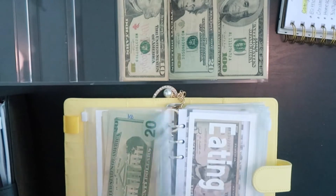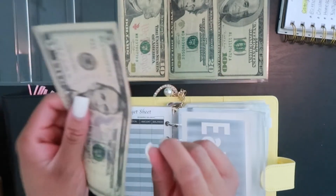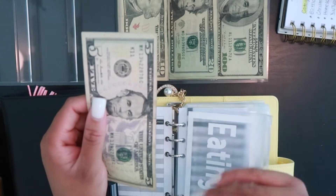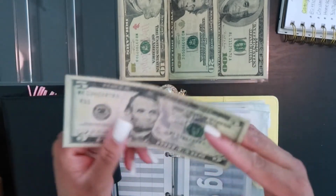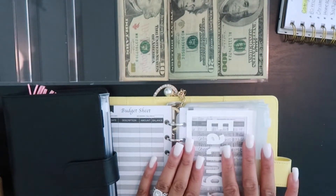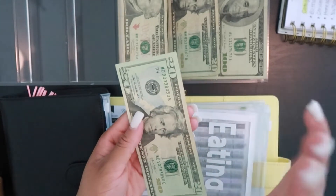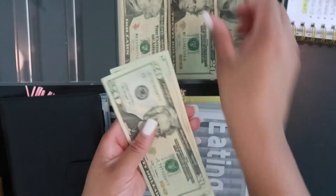Next up we have eating out. There's $5 left in here, but I'm going to be honest — the budget for the week was $100 and we went over budget again for eating out. So this $5 is going back into the bank account. Today I'm stuffing eating out with $100, and I'm going to work very hard to stay under the $100 budget — 20, 40, 60, 80, 100.